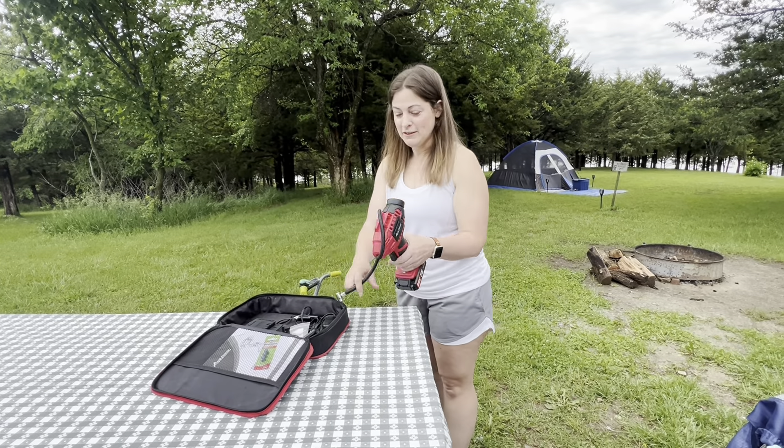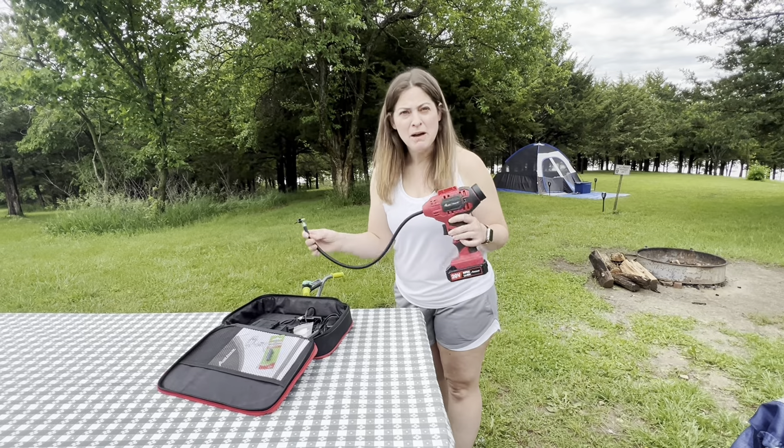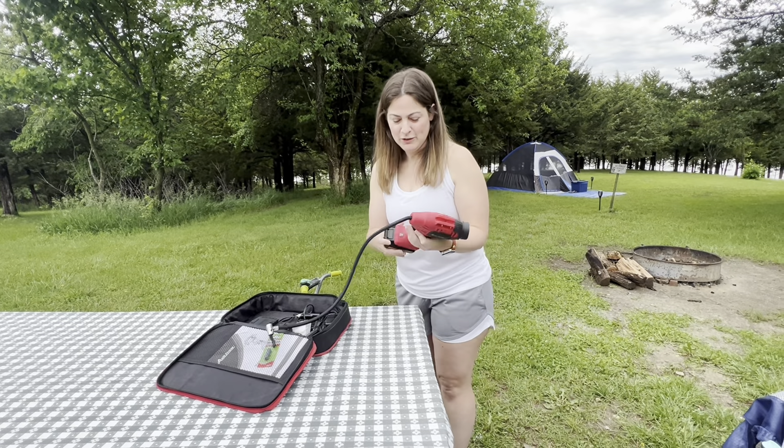Welcome to the campsite. I've got a bike to fix and we're going to take a look at this Avid Power 20 Volt battery-powered tire inflator. Here's how it works.